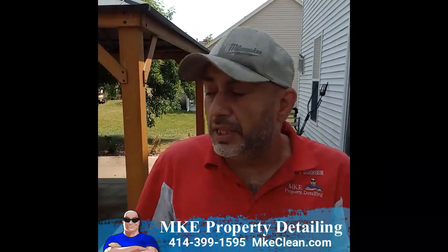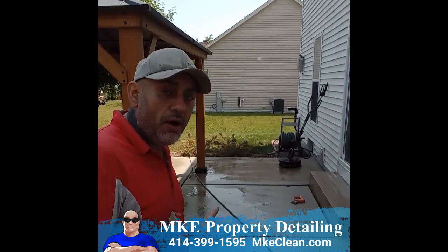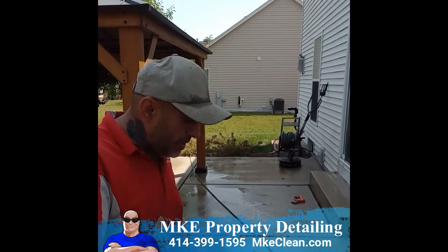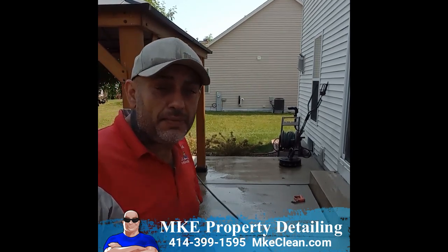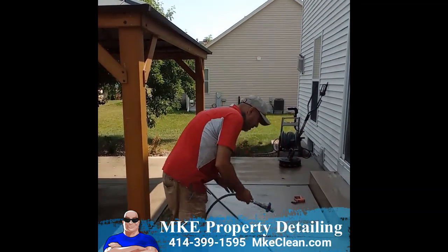So now that we went ahead and surface cleaned the whole entire patio, what you guys are seeing here is all the dirt is up and everything. But then we have a lot of dirty water and the dirt that we actually pulled out of the cracks and crevices, kind of staying on top in the water. So that's why our last step is the power rinsing — we'll do that right now.